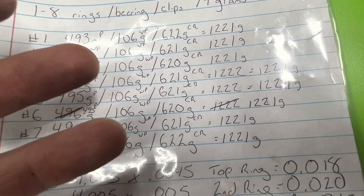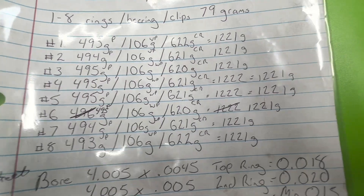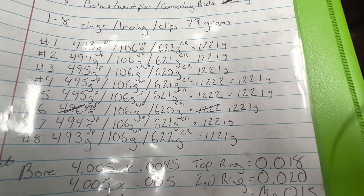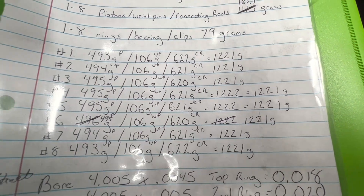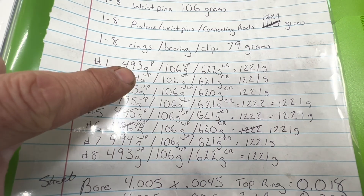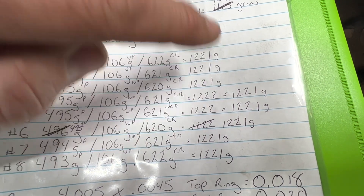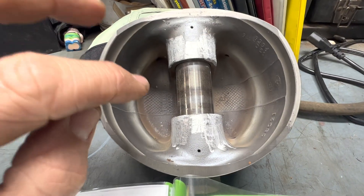On connecting rods there's the issue of big end versus small end weight. I tried to make my own fixture but was unsuccessful, so I got to the point where I double-checked everything to where I had a warm and fuzzy feeling about it. I ended up chasing the overall weight by combining a heavy connecting rod with a light piston.